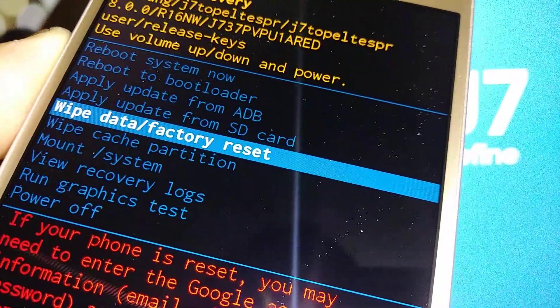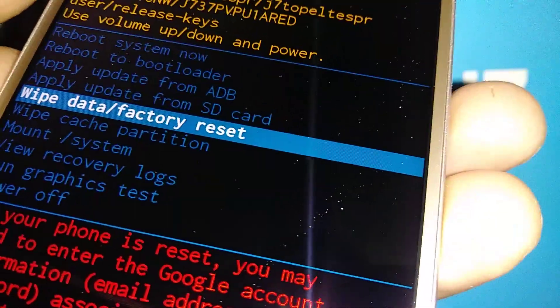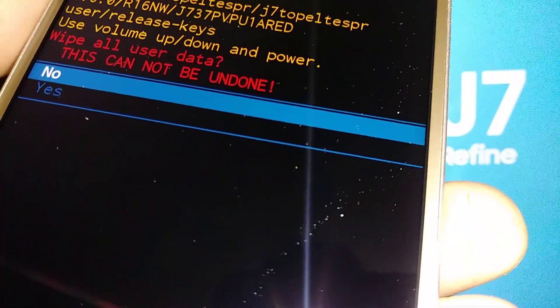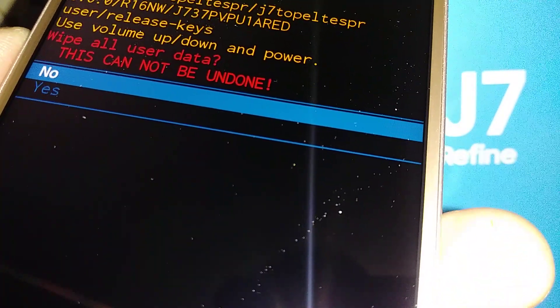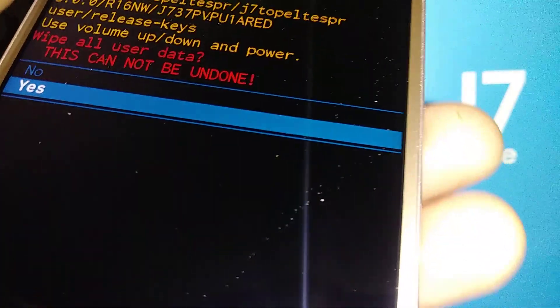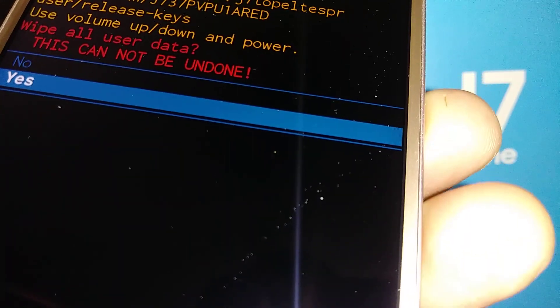Press the Power key to select 'Wipe Data / Factory Reset'. The next step is to confirm — everything on this phone's memory is going to be deleted. Scroll and highlight 'Yes', then press the Power key to confirm.